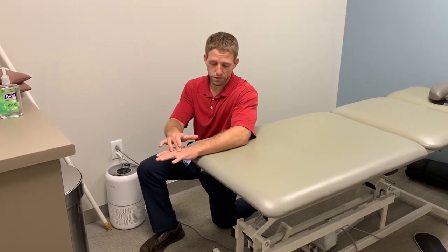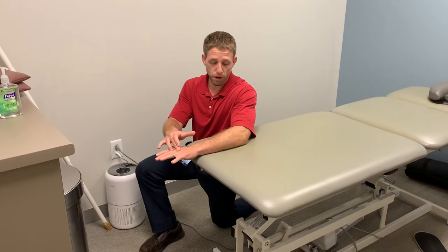If it hurts, I'm either going to push less hard, or I might play around with the position of my elbow. I might try and bend it more.